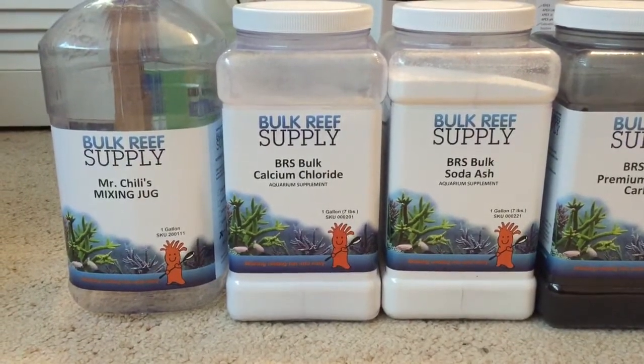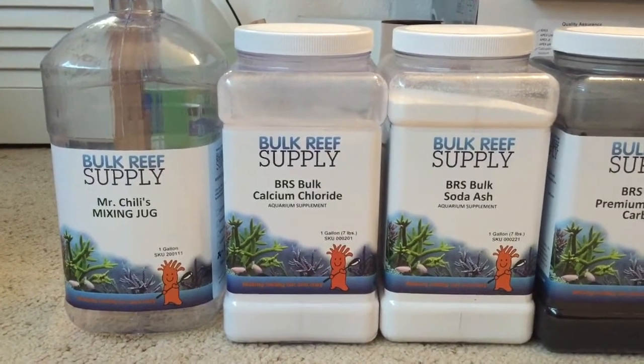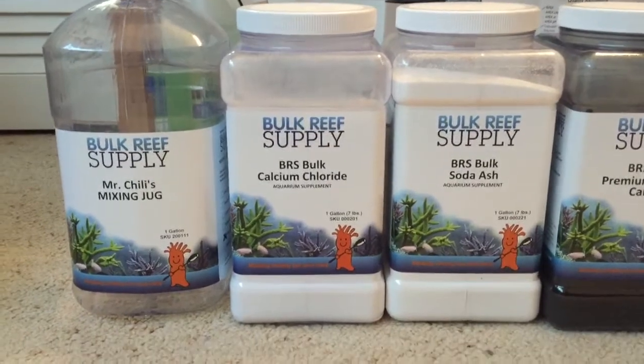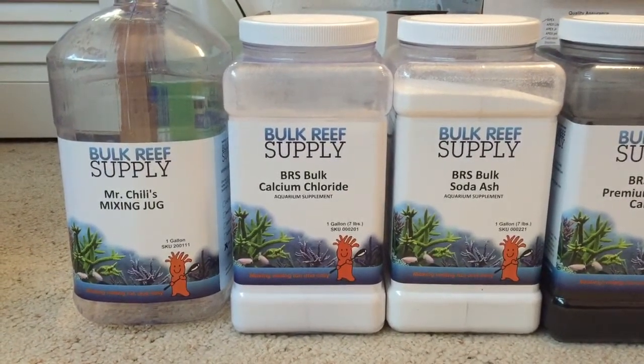Calcium chloride is very simple — obviously you're going to be adding a little bit of salt into the aquarium, so over time you'll need to even that out by taking out a little bit of water and adding in some fresh RO/DI water. Very simple, just mix it up and it works great.